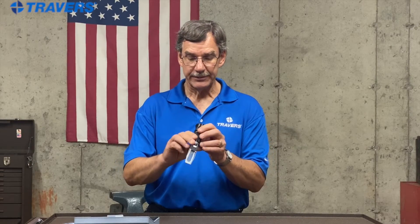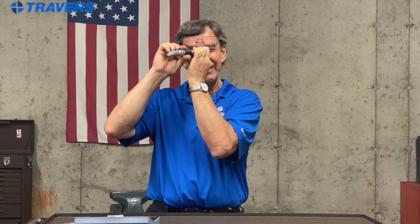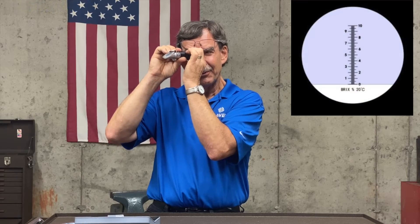First thing you need to do with a refractometer is get it into focus. If you wear glasses like I do, you might want to get them away from your eye because you need to seal out as much light as you can between the refractometer and your eye, and hold the front of it up to a light source until the lines and the scale become crisp and clear.